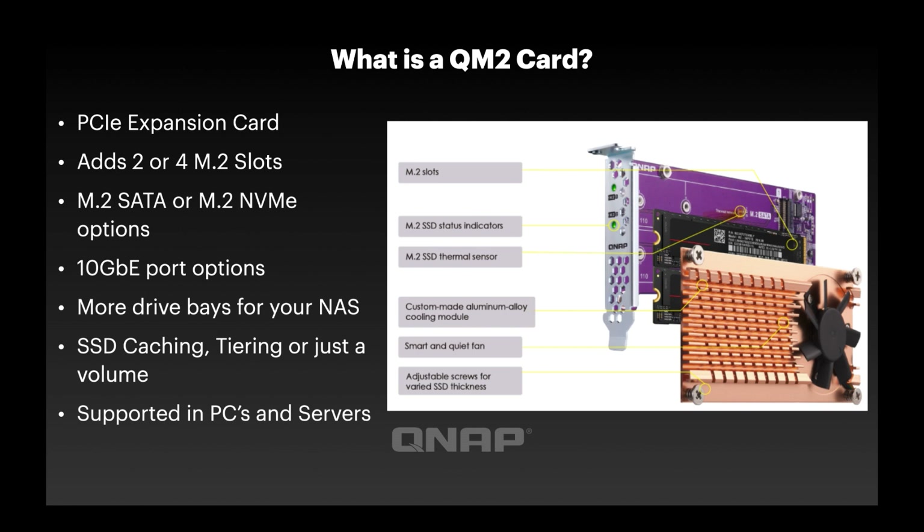The end result is you basically get more drive bays added into your NAS. The NAS I'm going to demo with is the TVS-H1288X. We label this as a 12-bay, but it's really a 14-bay because there are two M.2 slots on board. This card is going to add an extra four bays. There are three different ways you can use the extra storage from an M.2 SSD in your NAS: SSD caching, tiering with our Q-Tier technology on QTS, or simply as a volume. In my example, I've got them set up as a volume and I'm using the onboard M.2s as cache instead.